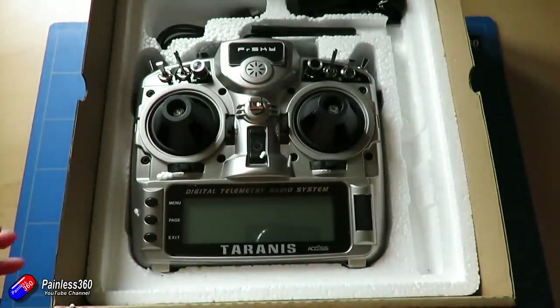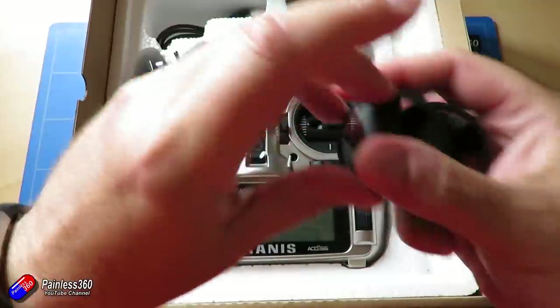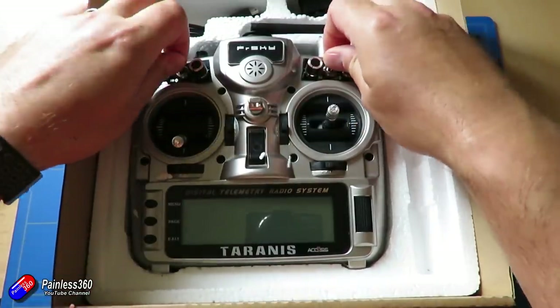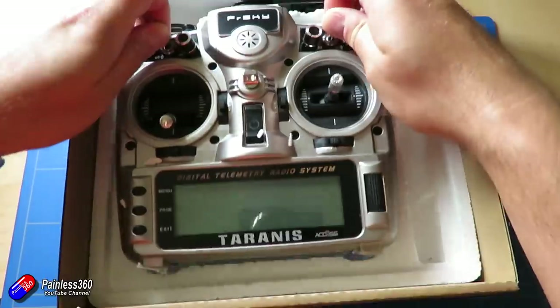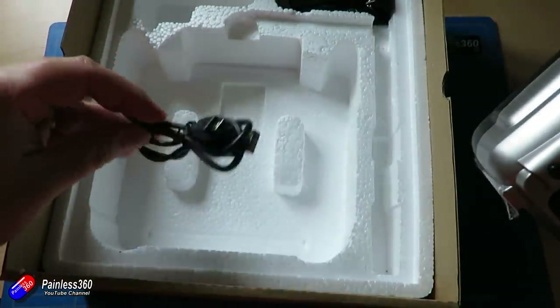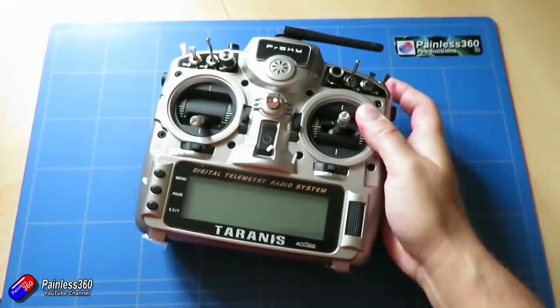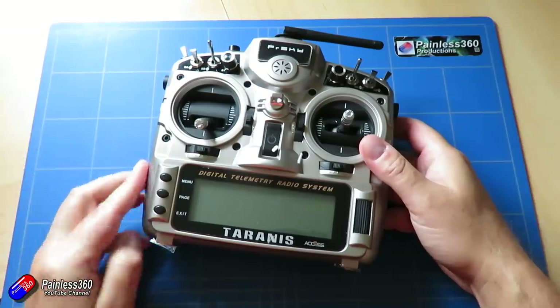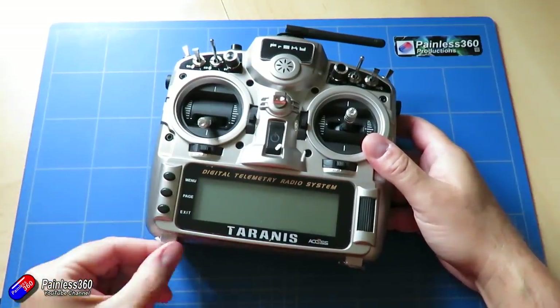Opening the top — there she is, a brand new radio. For those of you that are Taranis lovers already, you will have spotted quite a few things that are already different. We get a little USB cable and a neck strap, but let's move that out of the way and have a good look. This was filmed as I actually took it out of the package, so you can see it's covered in little bits of packing foam.